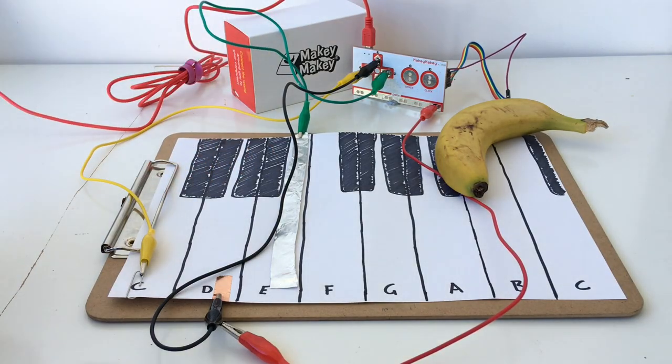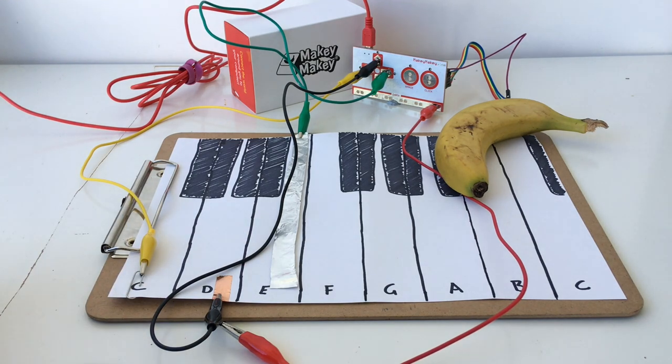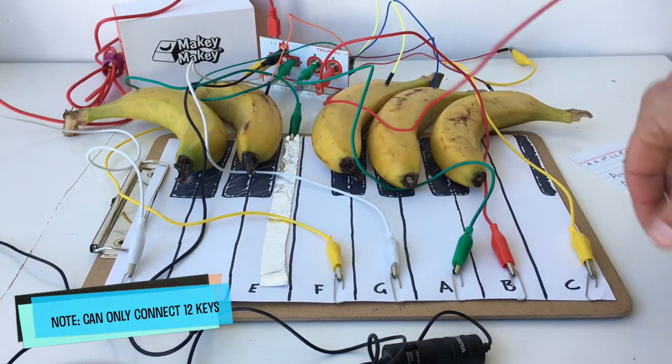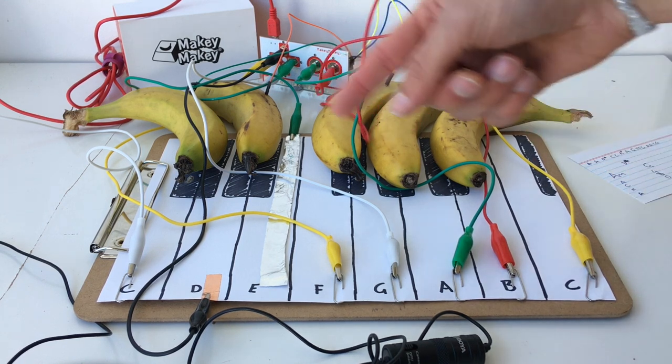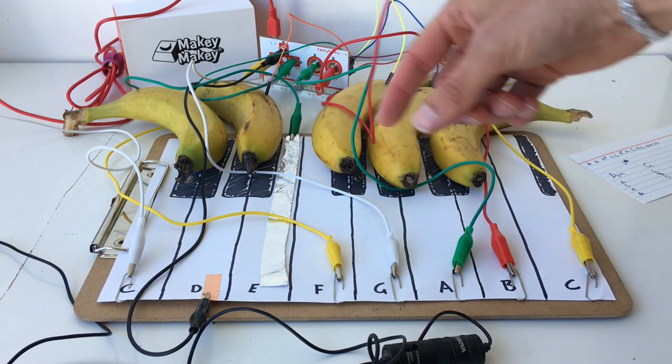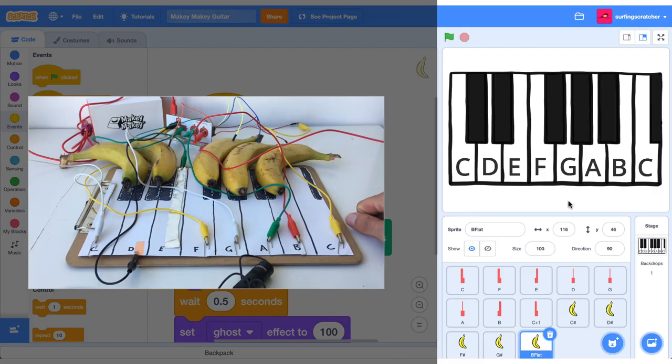We've got four keys hooked up. I'm going to go ahead and attach all the other keys now and associate all those keys with notes in Scratch. Here's our keyboard all hooked up with all the alligator clips and the paper clips — it's looking pretty funky. So what I'd like to do now is play a very famous song. This is the concert — let's demo some Beethoven.